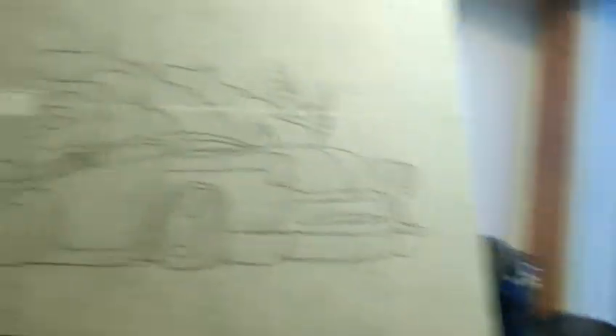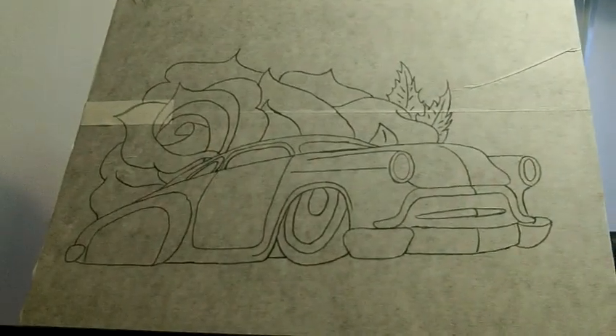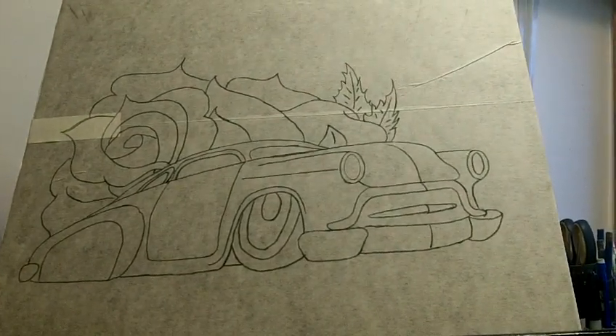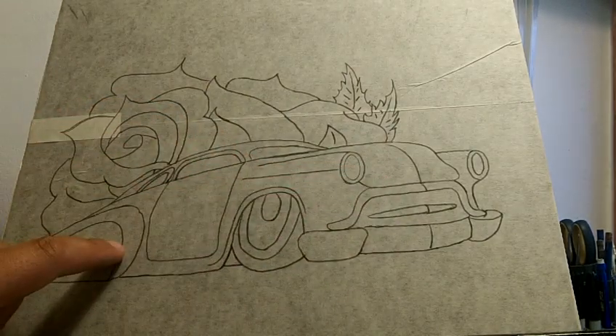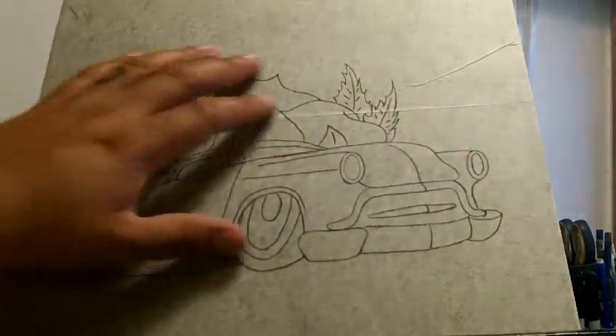I'll show you guys over here. Sorry, the table's at an angle so you're a little crooked. How's that? A little better? Alright, so tonight I'm going to do a little work on this lower section here.